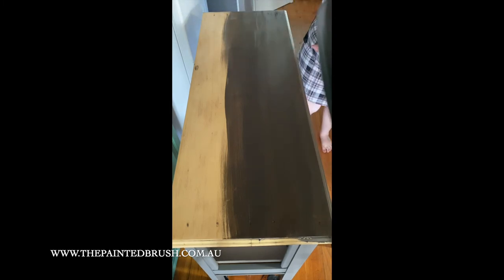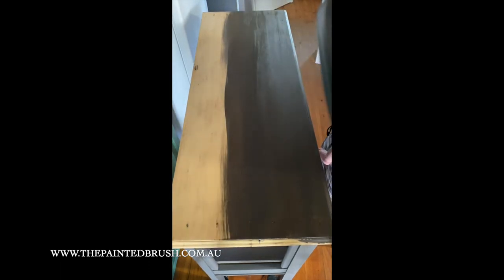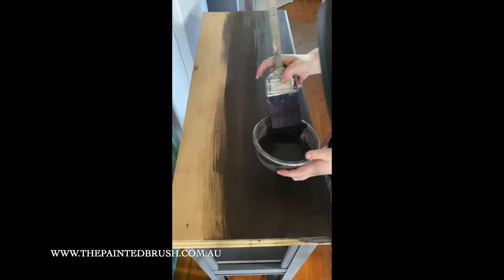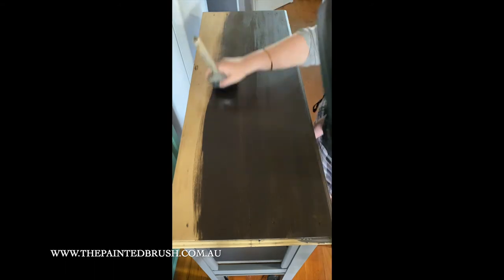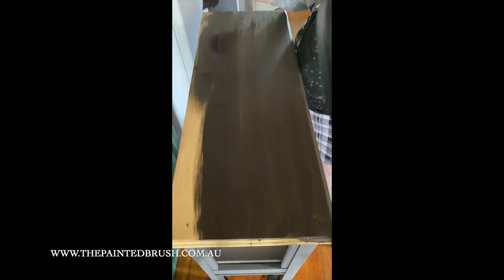Some woods will soak up more of your stain than others — every single timber is different. This is a very old piece, it's an old meat safe, so it's going to soak up a lot more of my stain than a newer piece will.